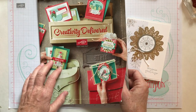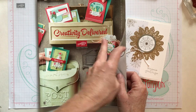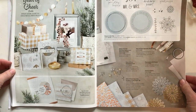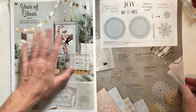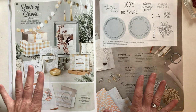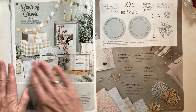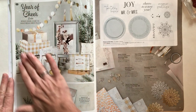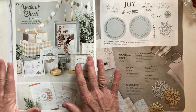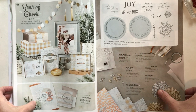I want to start like I usually do by showing you the products we're going to be using on the card from our Stampin' Up! 2017 holiday catalog. We are on pages 36 and 37 and this is the Year of Cheer suite of products. It's all this kind of glitzy, glamorous gold and silver and champagne tones. I am totally in love with this whole suite and I haven't really played with it too much yet, so this was kind of one of the first cards.